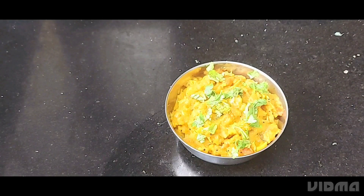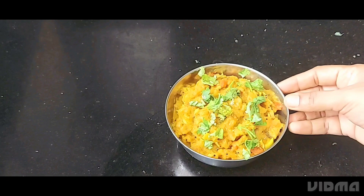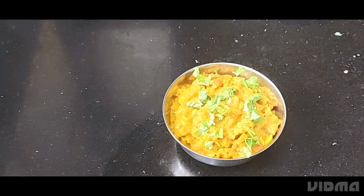Welcome to Satya's Lifestyle Channel. Let's see how we move on. This should be a rice, mole, chili, chapatti.